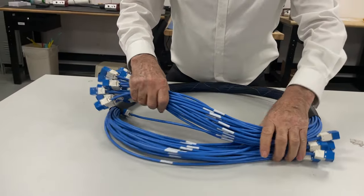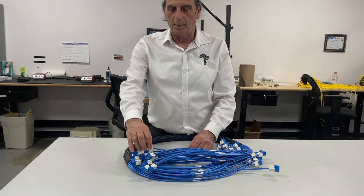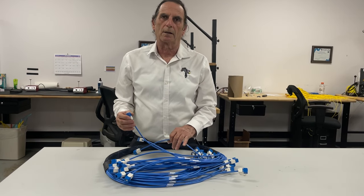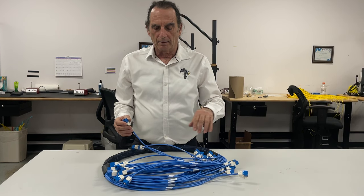These connectors are easy to handle on the job site and are not going to fall off — bumping and pulling on them, they will be there when you arrive. These assemblies are 100% tested prior to leaving our facility.